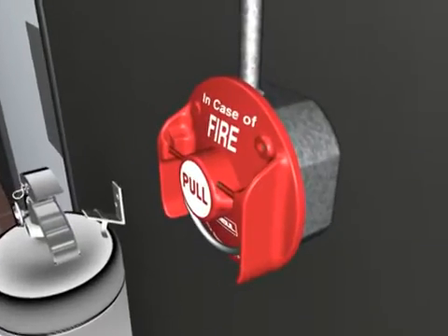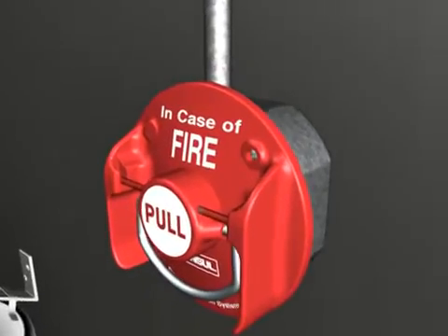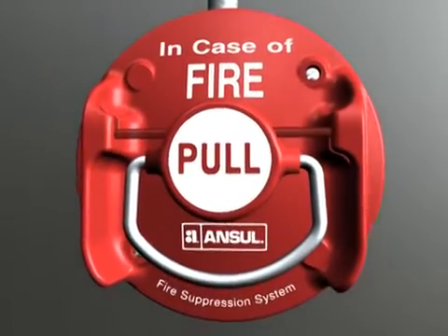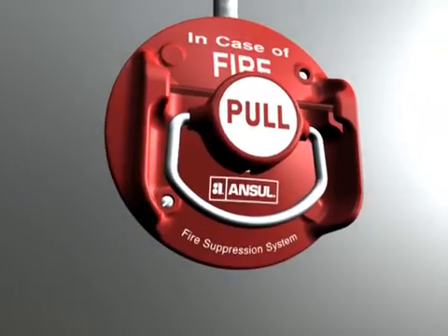The system can also be actuated using the manual pull station. Its bright red color makes it easily recognizable, and it has protective side guards to inhibit accidental actuation.